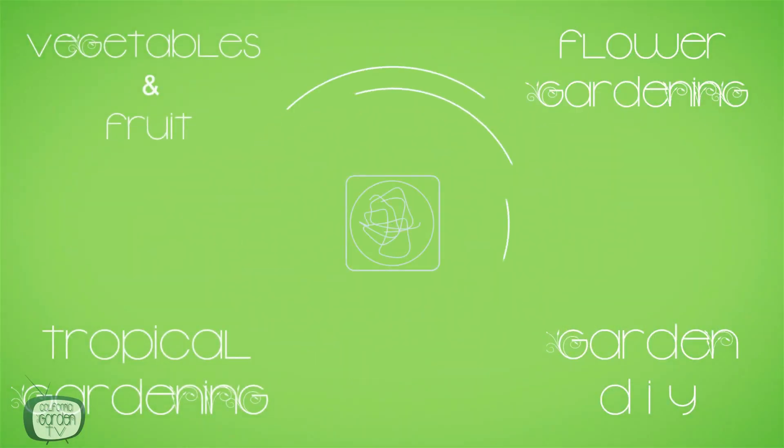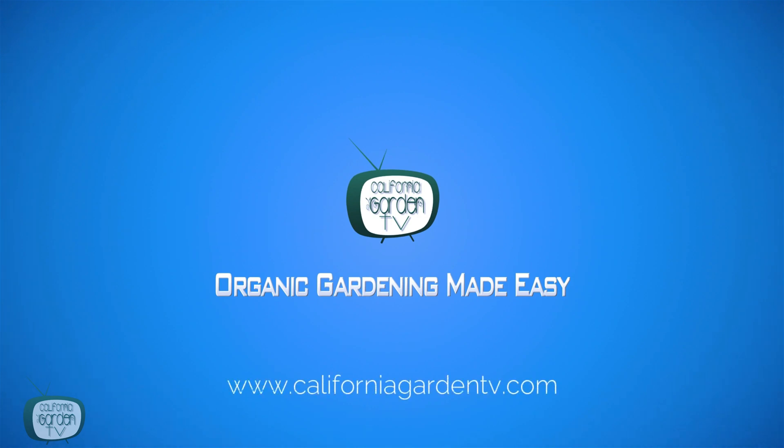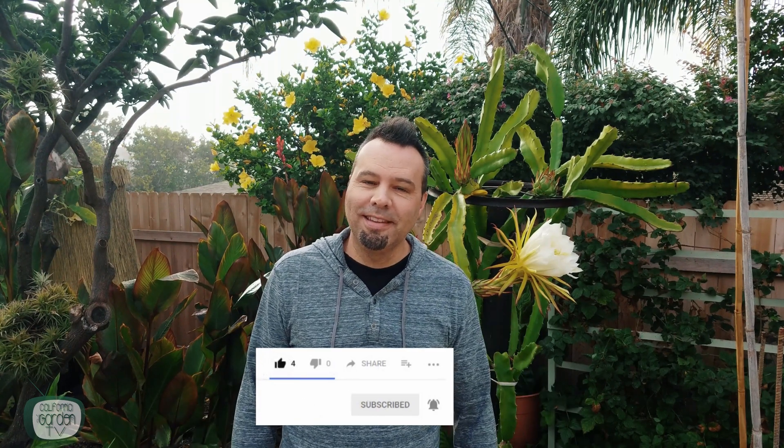If you get some good information out of this video, please consider subscribing, hit the bell icon for notifications for future videos, and while you're there you may as well give us a thumbs up. Now let's get started.